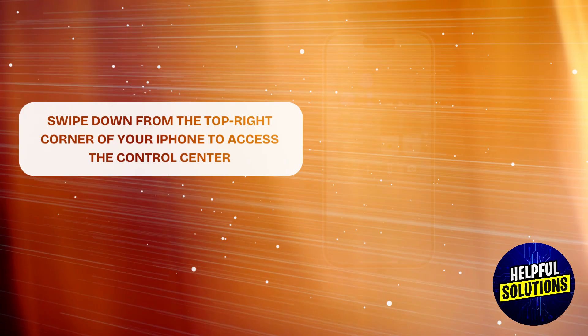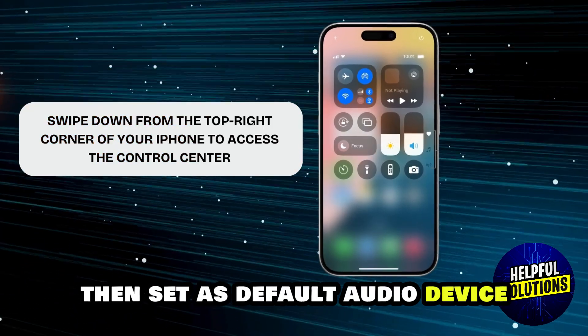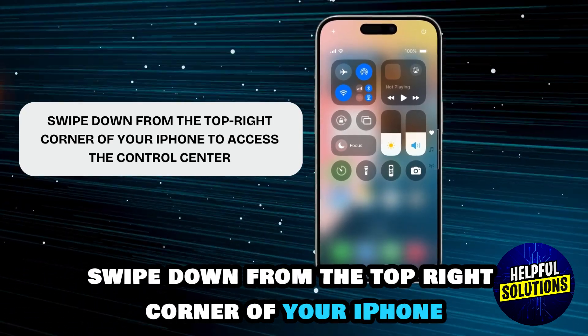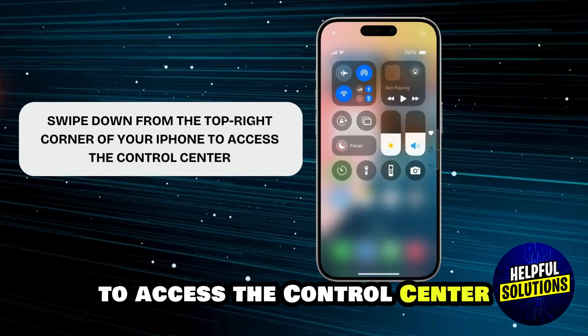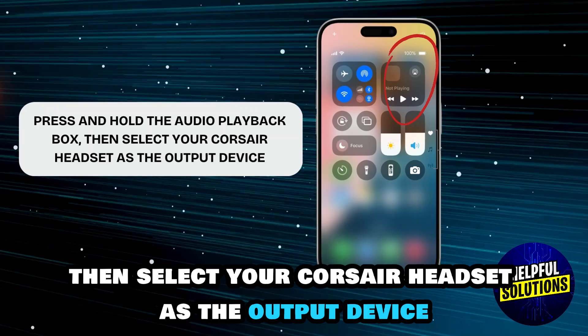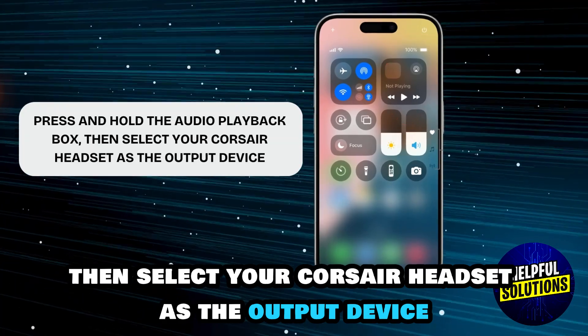Then set it as the default audio device. When connected, swipe down from the top right corner of your iPhone to access the Control Center. Press and hold the audio playback box, then select your Corsair headset as the output device.